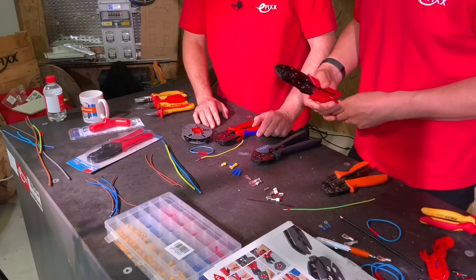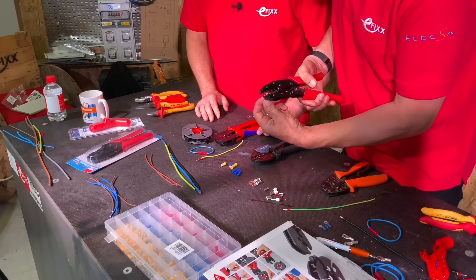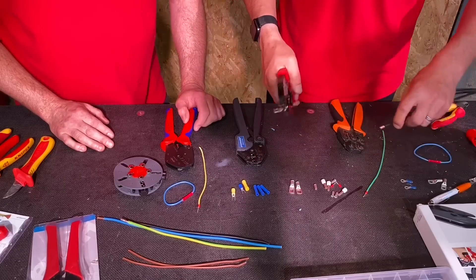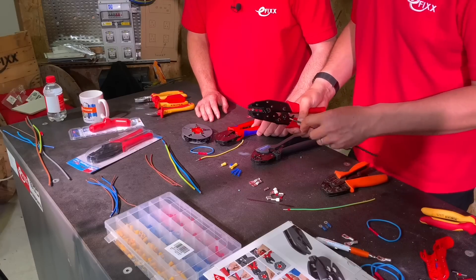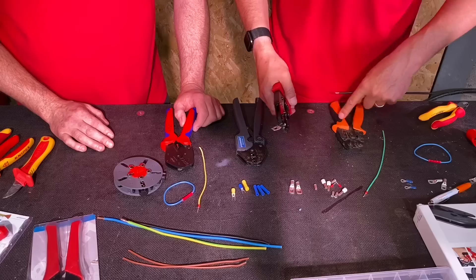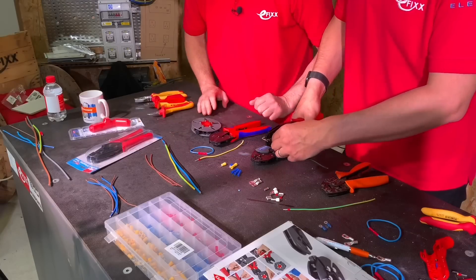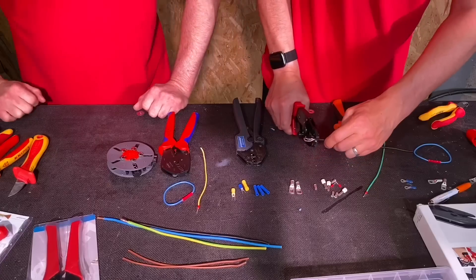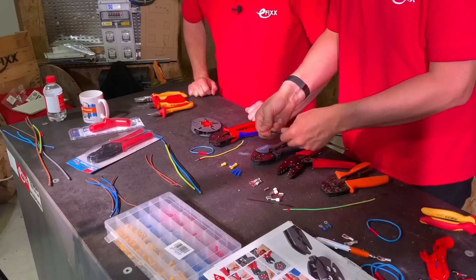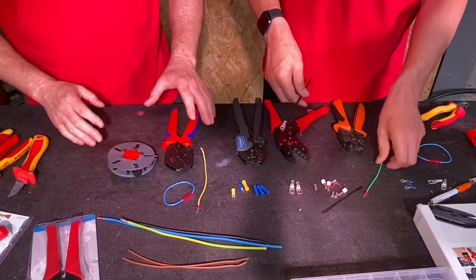Gordon can do what Gary can't — he gets out this economy copper tube crimper and this takes a few ounces of energy. He gets it on and it's not coming off. Perhaps in another video Gary can demonstrate the Nipex copper tube version.